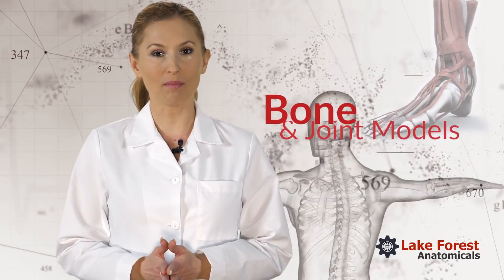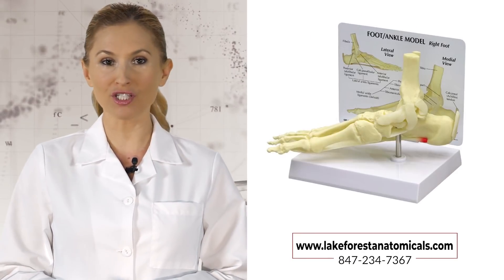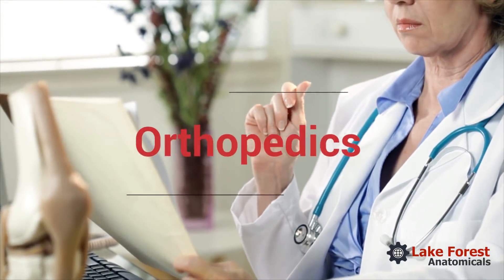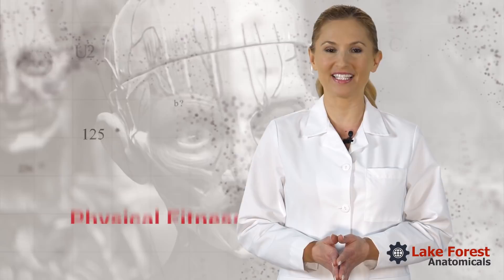Our bone and joint models include muscled and unmuscled models of the hip, shoulder, knee, foot, ankle, wrist, and hand, as well as fully functional joints for orthopedics, rehab, sports medicine, and physical fitness.